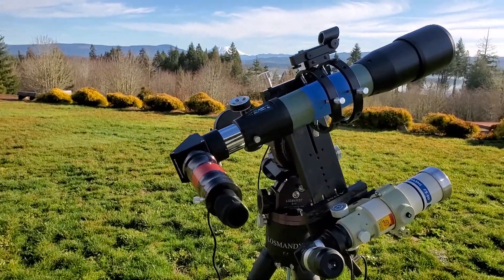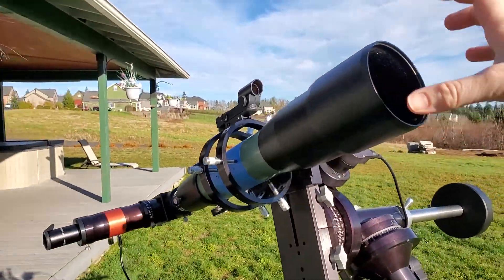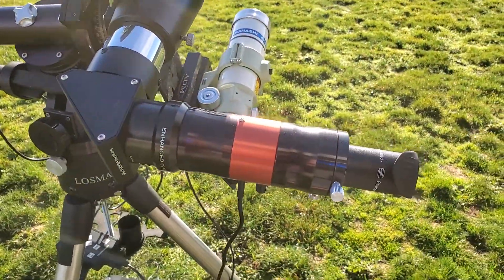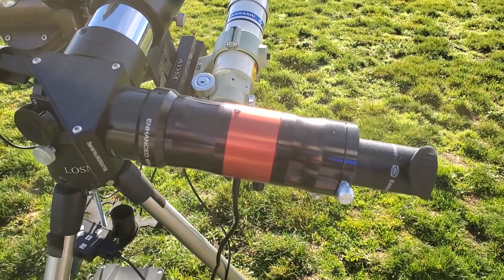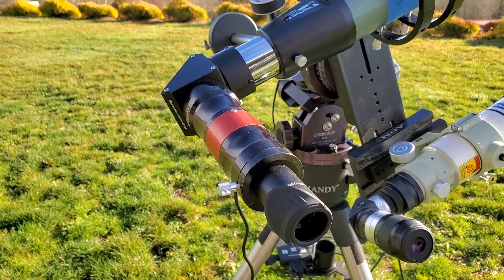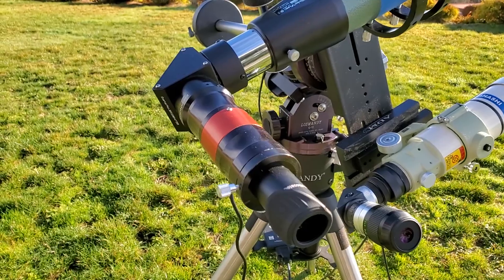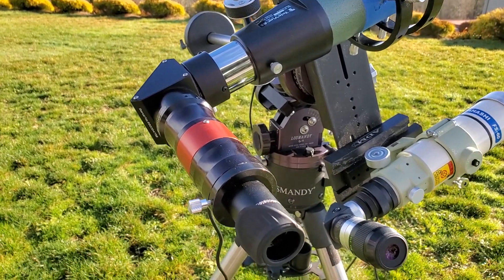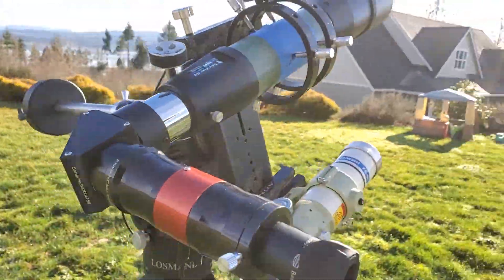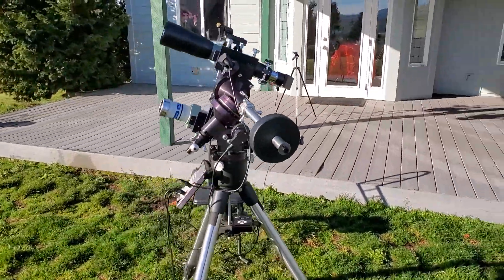The TeleVue 85 is set up for H-alpha observing. There are a couple of ways to do that — there are dedicated scopes, or you can buy a filter that goes on the front of the scope. What I have is the DayStar Quark. I do have a review of this on my blog. You can use it with your refractor — I don't think there's too much of a lower limit, but up to about 120 millimeter objective. Past 80 millimeters, they do recommend using an IR filter on your diagonal. With the 85, I'm not running one and it works just fine. All the gear is set up on a Losmandy G11 mount.